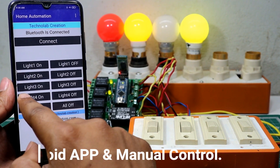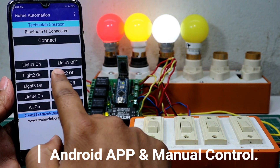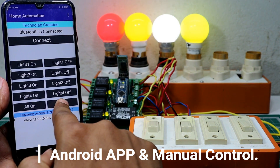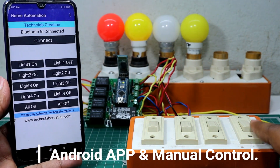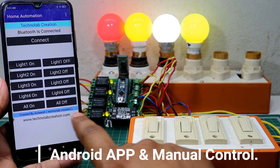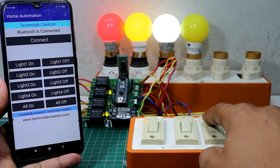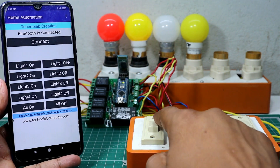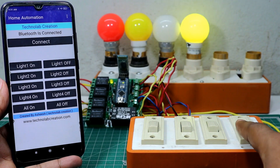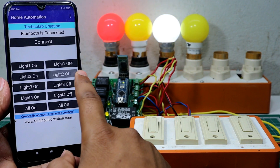Welcome to another video. In this video we are going to make an Android app and manual control home automation system using Arduino Nano and HC-05 Bluetooth module. In this home automation system we are able to control our home appliances by an Android app through our smartphone, and also we can control our home appliances through switch buttons that we regularly use in our homes. Best part of this project is that we don't need an internet connection or any type of Wi-Fi, hotspot, router, or bridge.